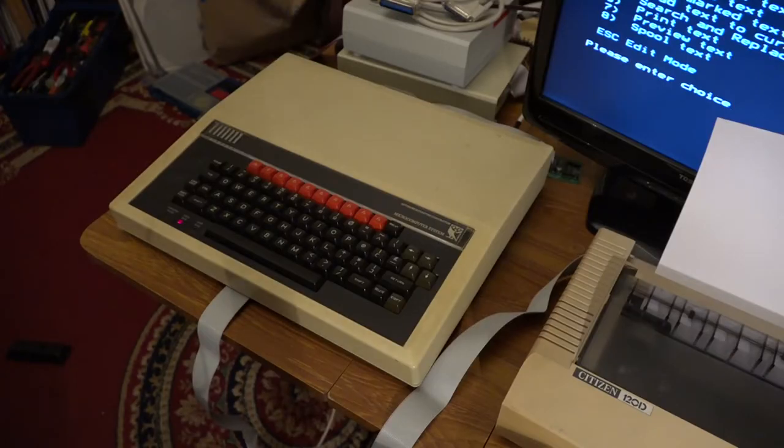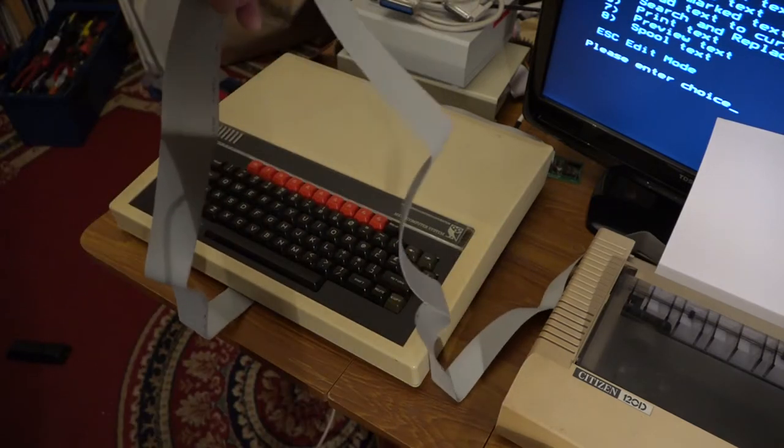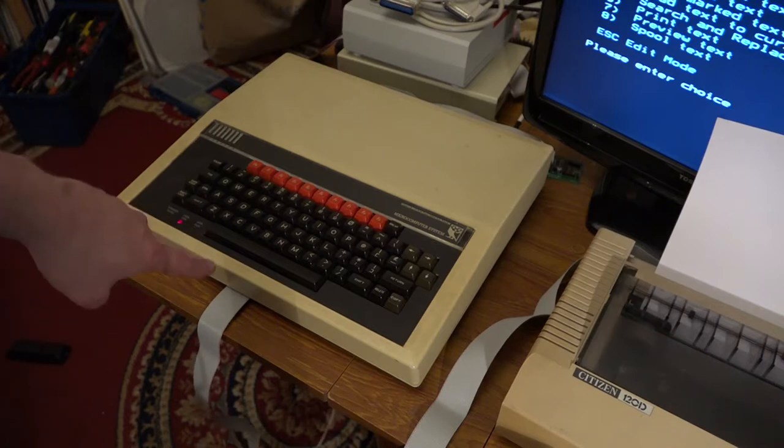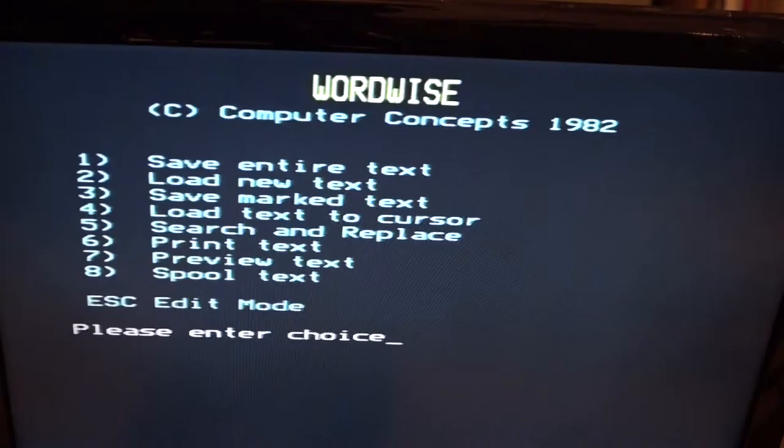My first example is going to be using my BBC Micro. The BBC Model B first went into production in 1981, so this is a 40-year-old computer. It's connected via a ribbon cable using the parallel Centronics interface on the printer, and the data comes out parallel from the computer into the printer. Running on the BBC B is the very well-known text editing program called Wordwise — the later version, Wordwise Plus, was the most commonly found version, normally coming on a ROM chip inside the computer.